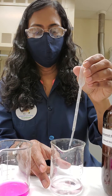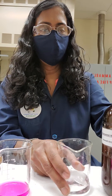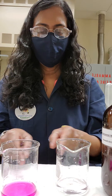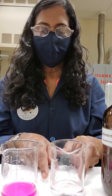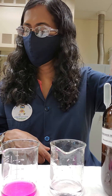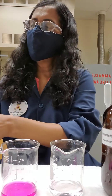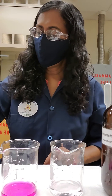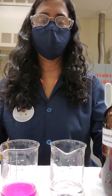Until the color is all gone. This was the initial color, and now the color is all gone. You want to record the new color after adding the ammonium acetate. That is the ammonium hydroxide equilibrium.